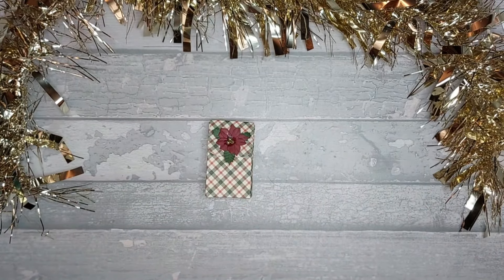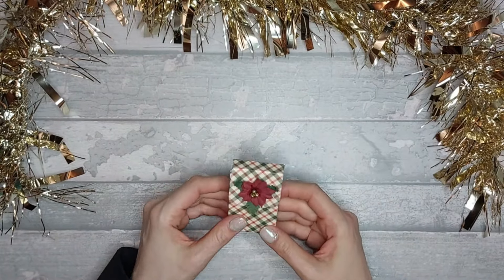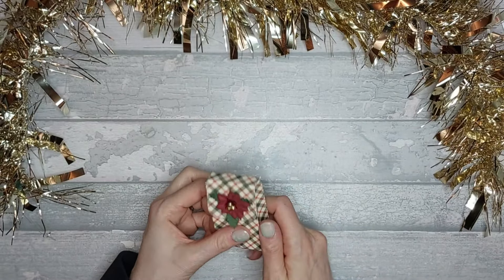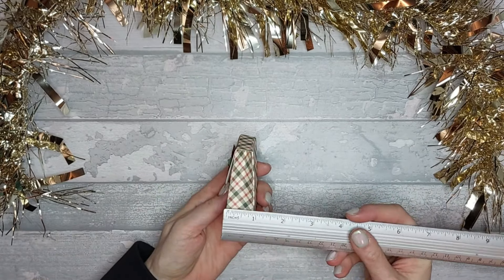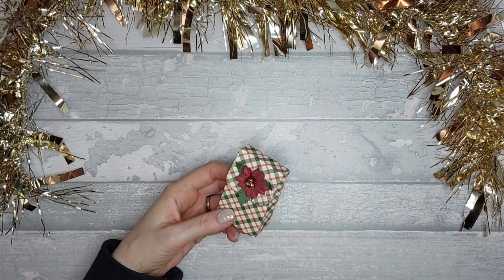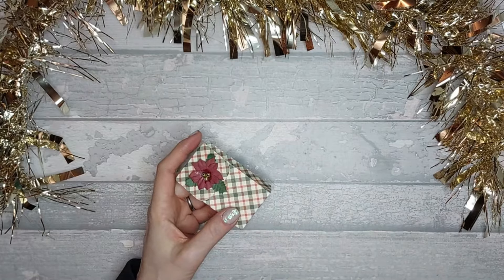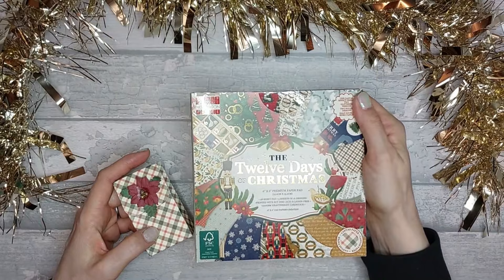Hi everyone! Today I want to show you this little fold-over top box. This was actually a Poodles Paper Craft one that I saw from quite a few years ago, and I just really liked it - it's really cute, it's really small, you could almost turn it into a backpack actually. It measures one and three-quarters by an inch, and the height is three inches. I've just made it using the 12 Days of Christmas First Edition paper pad from DRK Crafts.